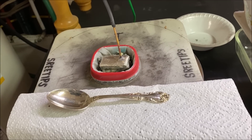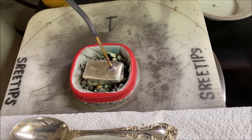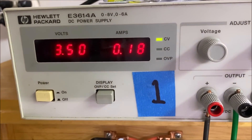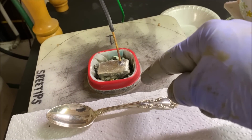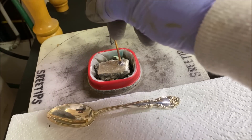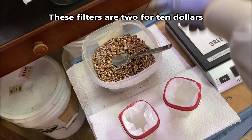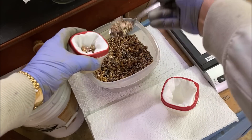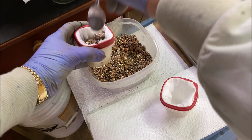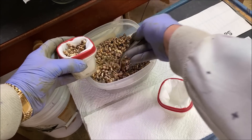Welcome back to day 11 of the silver cell refining series. The current flow is basically down to almost nothing, which means the anode filter is pretty much clogged up. We've got some new filters and we'll replace the clogged filters with fresh ones, hopefully getting our current flow back up because things have slowed down to a crawl.